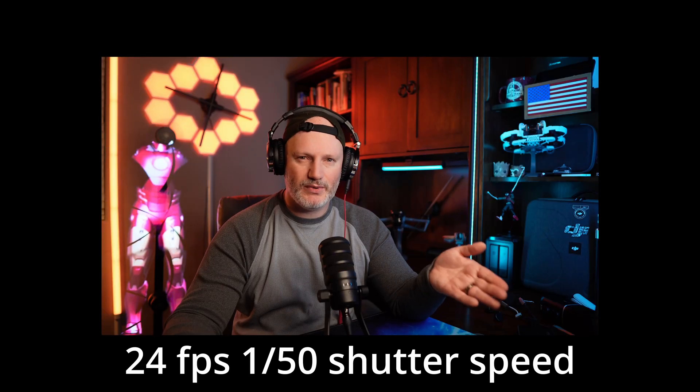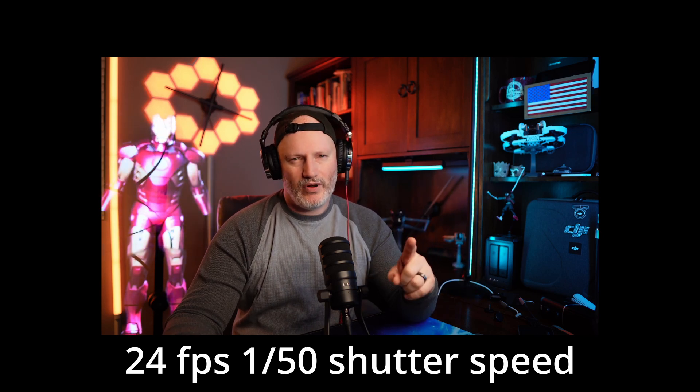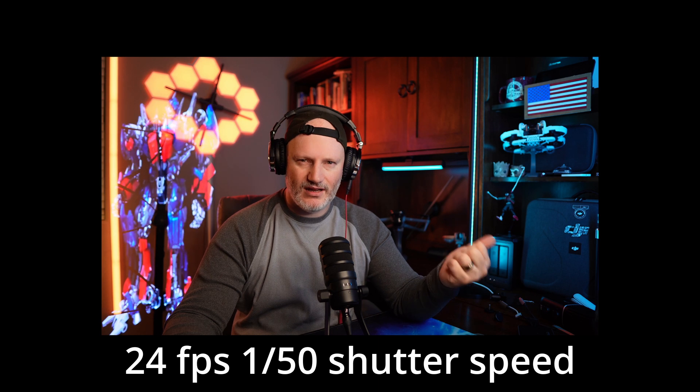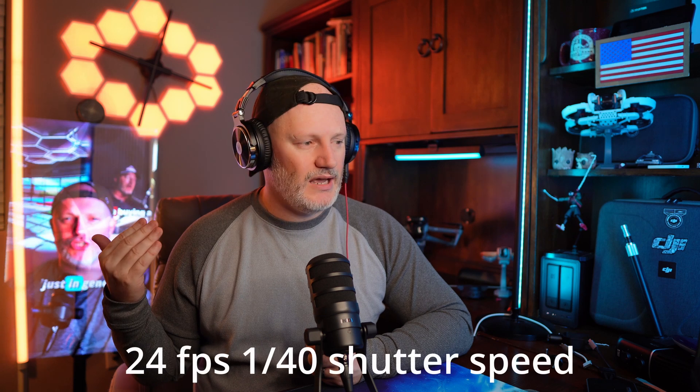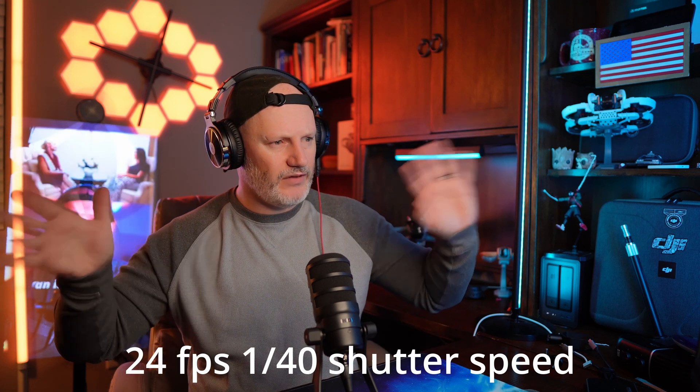I'll show you some b-roll of me talking when I didn't record my audio for 20 minutes. I'll show you shooting in 24 frames a second at 1 over 50th of a second on the shutter speed, and you'll see some rotations, some flickering. This is 24 frames a second at 1/40th of a second. You may notice I've got a little bit more of a blurry hand, so my expressions in my face may be a little bit blurrier because I stepped it down on shutter speed. I was concentrating more on frames a second - I thought that was the most important part.